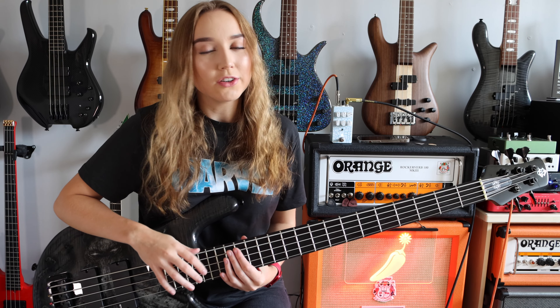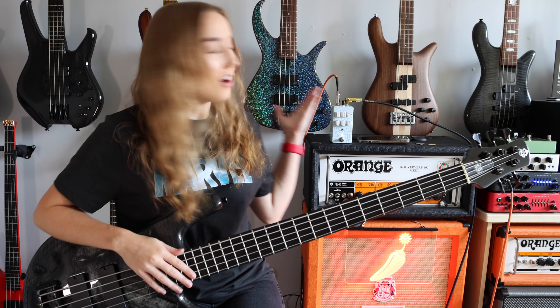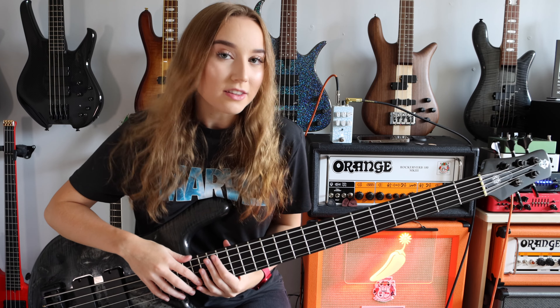Today we are doing a deep dive into a brand new bass overdrive pedal called the Ice Drive by Goliath FX.